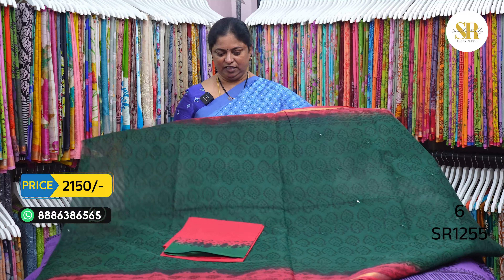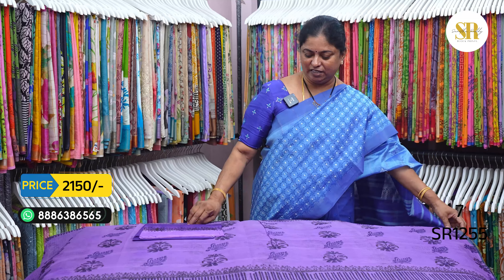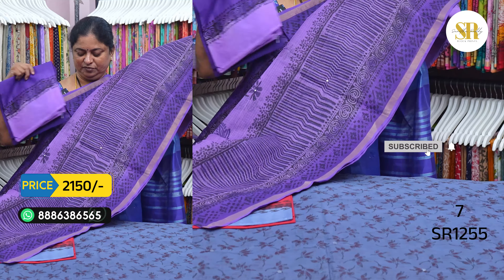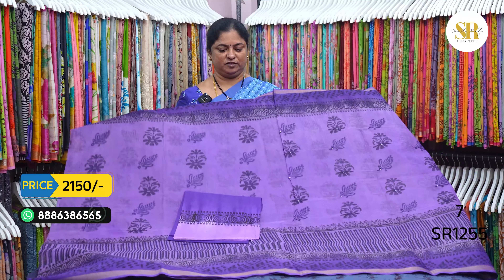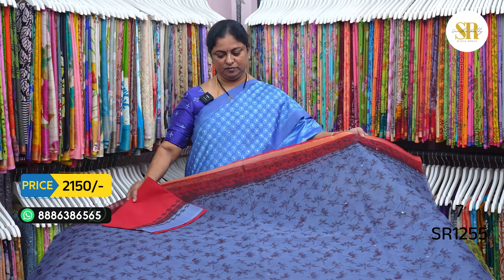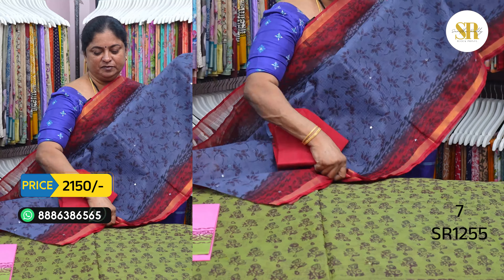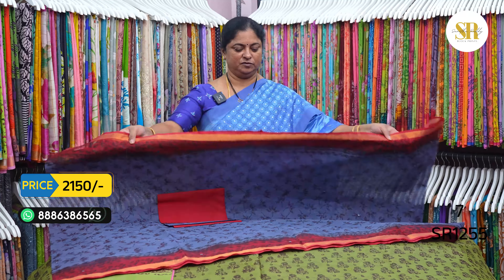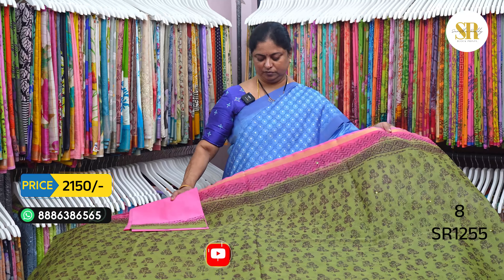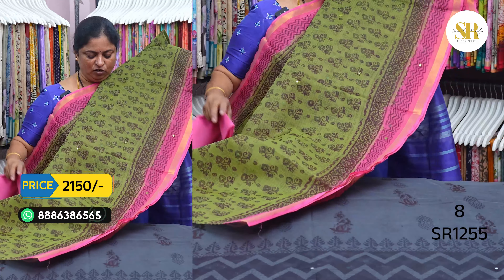Kotas design is different. Light violet and dark violet combination. Gray and red color combination. Black, green and pink color combination. Printing in black color.